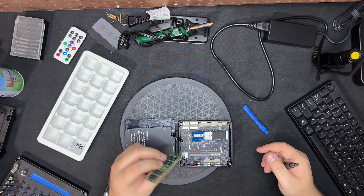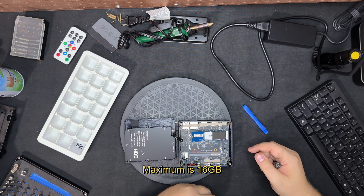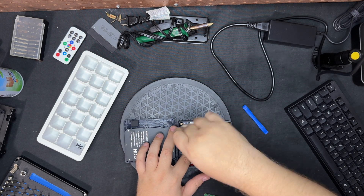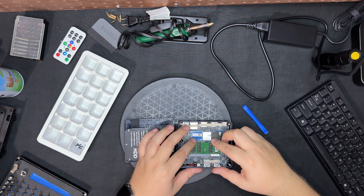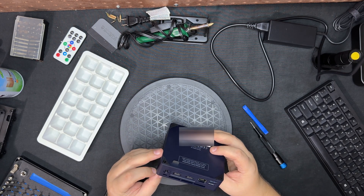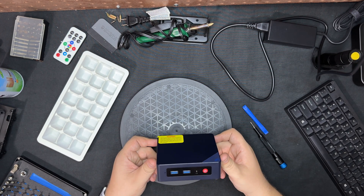Maybe more RAM — I'll have to check and see if it can support more than 16 gigabytes. This is single channel so it's not going to run the greatest, but let's put it back together. I'll connect everything up to my monitor, get it all set up, and then we'll see what kind of benchmark results we can get out of this.